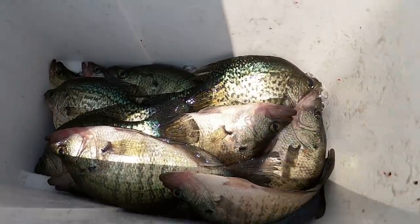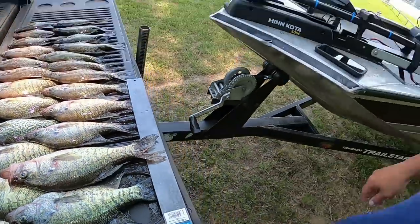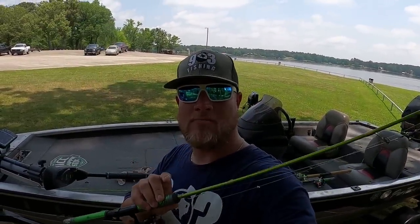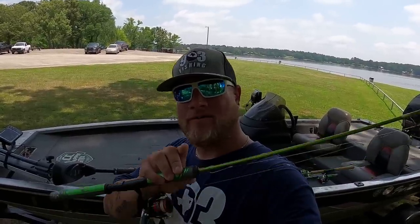25 crappie today — I'm about to head back to the boat ramp. There's my limit of crappie right there. A limit of Texas crappie — all over 10 inches. These fish were stacked up on brush piles today. I only fished three sets of brush piles; the third set is where I caught the majority of my fish. All my fish today were caught on my eight-foot ACC Super Grip. Go check out acccrappiesticks.com — they have a rod for any type of crappie fishing: casting, slip corking, vertical jigging, or trolling.